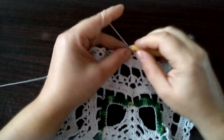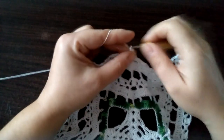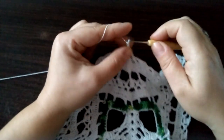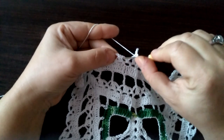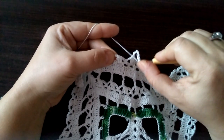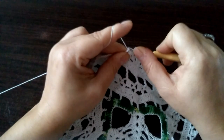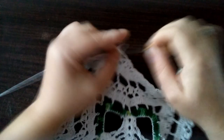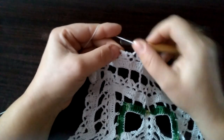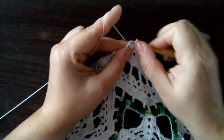Teraz robimy oczko łańcuszka i półsłupek w tym samym miejscu. Sześć oczek łańcuszka: raz, dwa, trzy, cztery, pięć, sześć — i półsłupek robimy u szczytu. Pomijamy tutaj ten mały półsłupeczek, wbijamy się w szczyt tutaj tych słupków łączonych górą i robimy półsłupek. I znowu sześć oczek łańcuszka i znowu półsłupek wbijamy się tutaj w szczyt tych słupków łączonych górą.